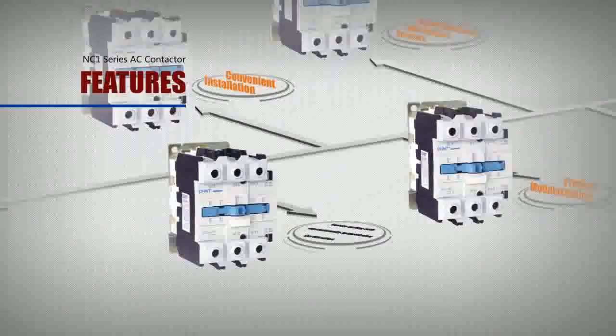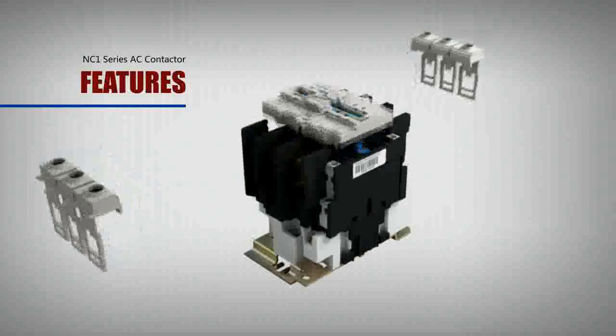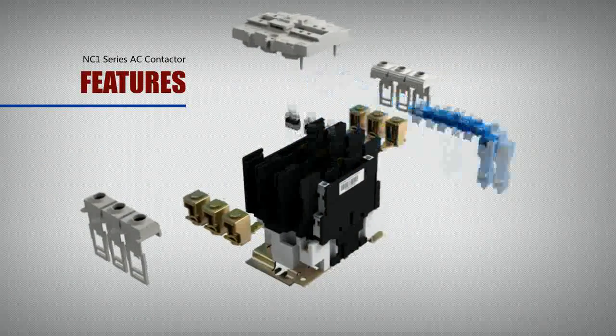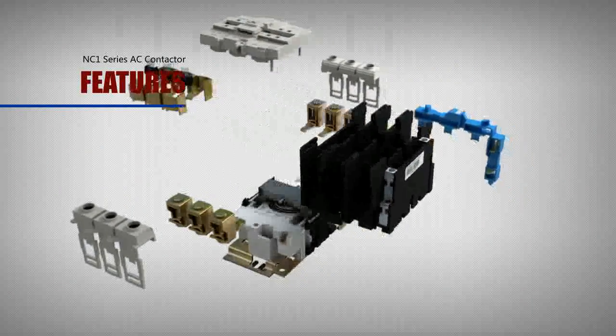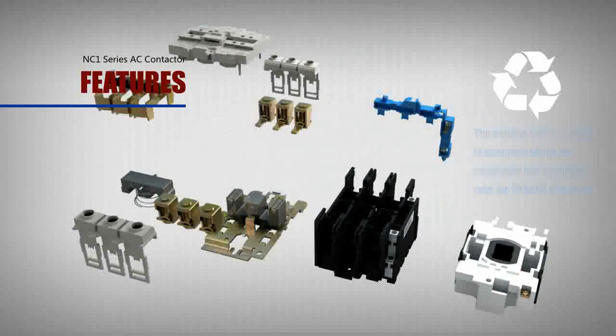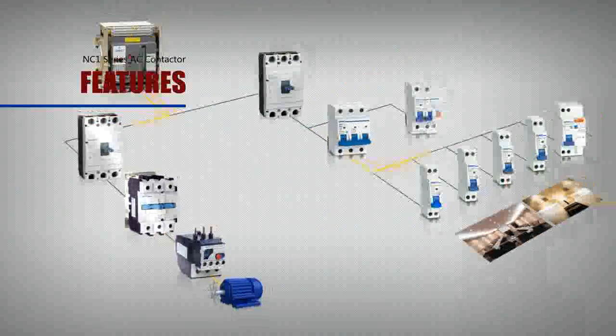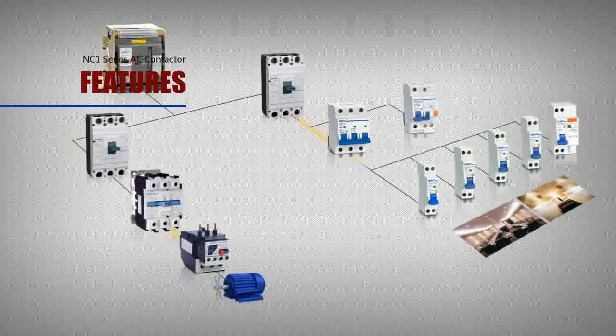Energy saving with internationally authoritative certification: the product series is made of recyclable materials compliant with the EU RoHS Directives, ensuring the environment is influenced to the least extent.